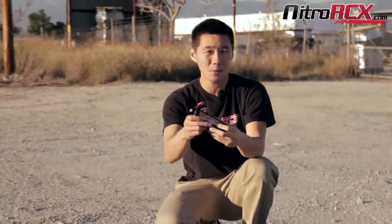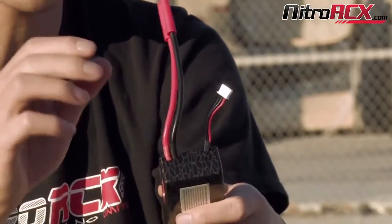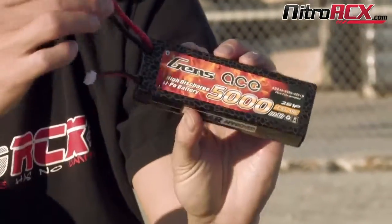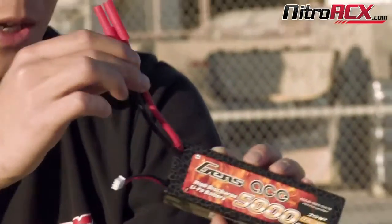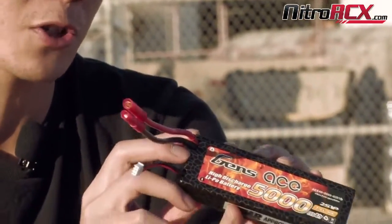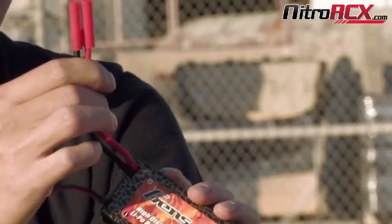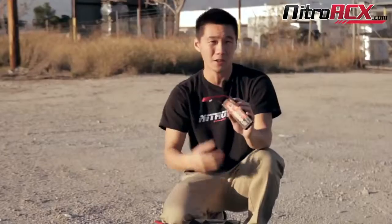That gives you more consistent power — you don't have to worry about getting really good connectors or having connectors come loose while you're racing, and it makes things a lot easier. It comes with 12 gauge wiring, perfect for this type of power draw. If you want to solder on different connectors, it's also a lot easier with 12 gauge wire instead of 10 gauge.